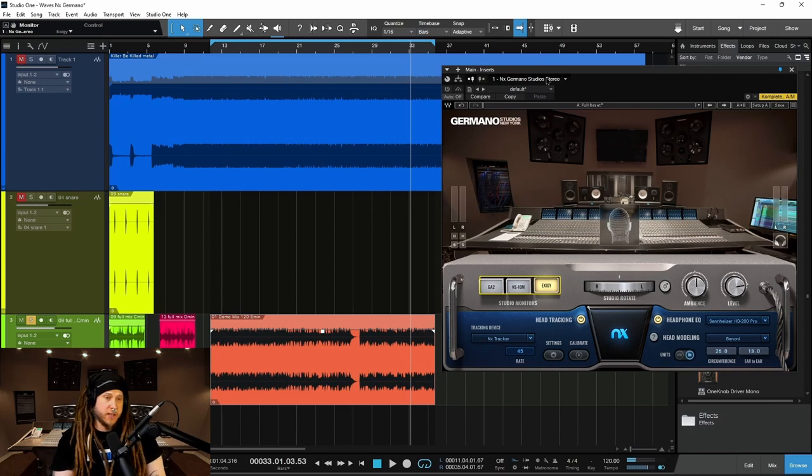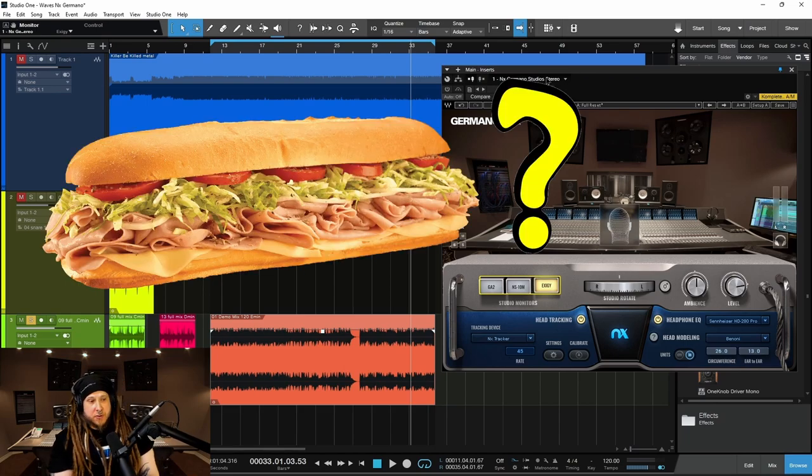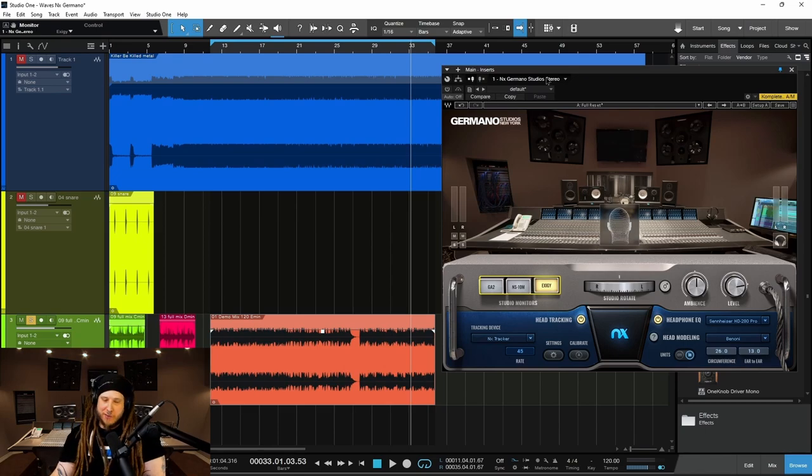Again, because it's so localized to just left and right, we're not getting a real sense of what would happen in the real world. Would this translate to a system where somebody has a sub? Some things are just not mixed properly, and especially whenever you have a sub in your room and you listen to something that's mixed improperly — mixed on only small speakers or only on headphones — and you play it back on your system that has a sub, you can't hear anything but the sub. And of course, that's usually not what you want.